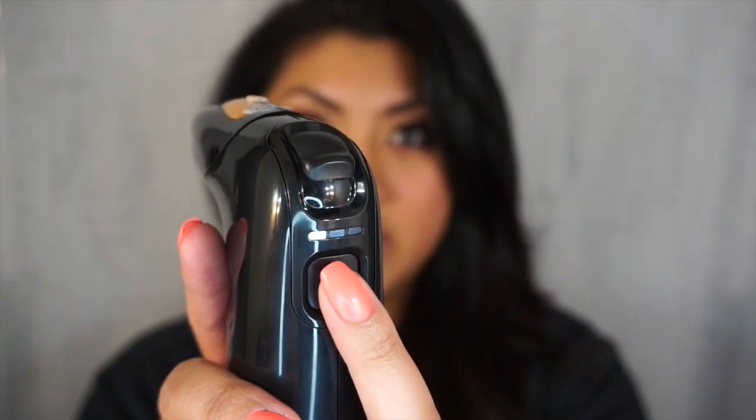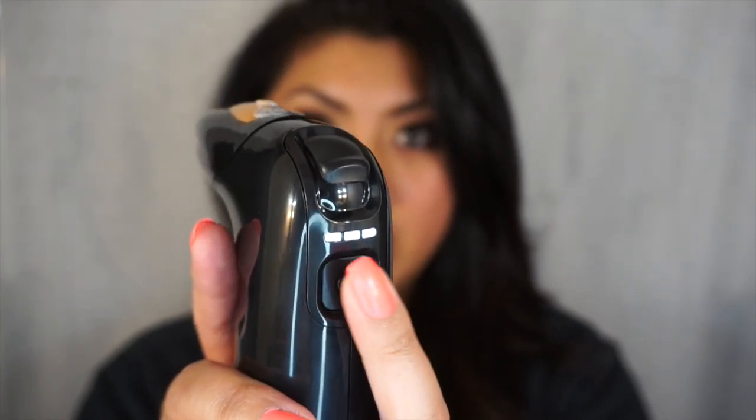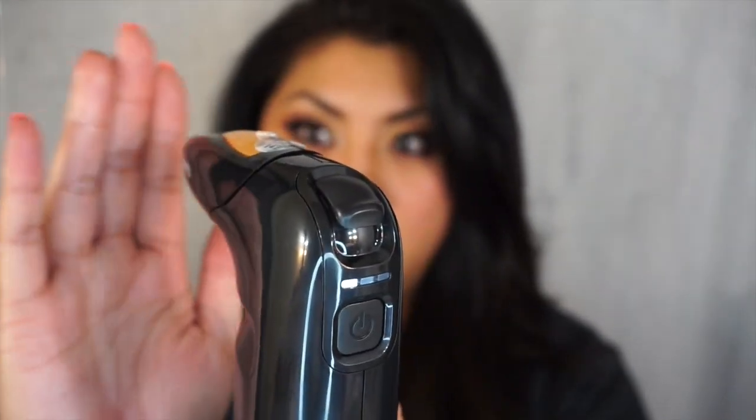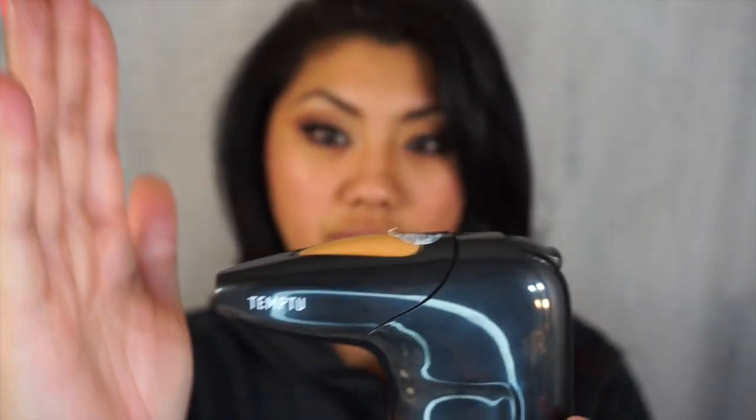You just hold on to the back button and turn it on. It shows you different levels — level one, level two, level three. I'm going to start off with a lower level just to get a feel for where the air is blowing. I can feel it up to about here. I want to go about a hand-width away. This is my skin now — I have nothing on, just moisturizer.